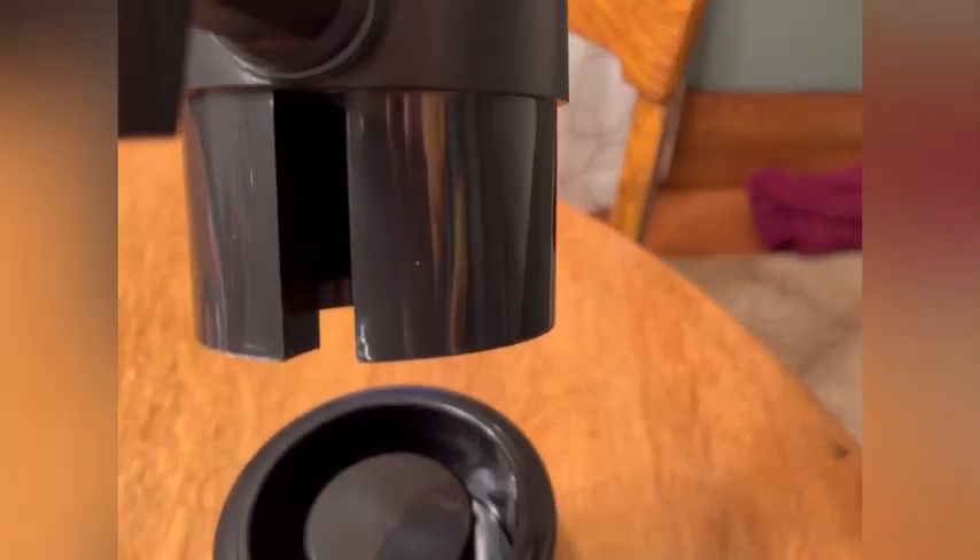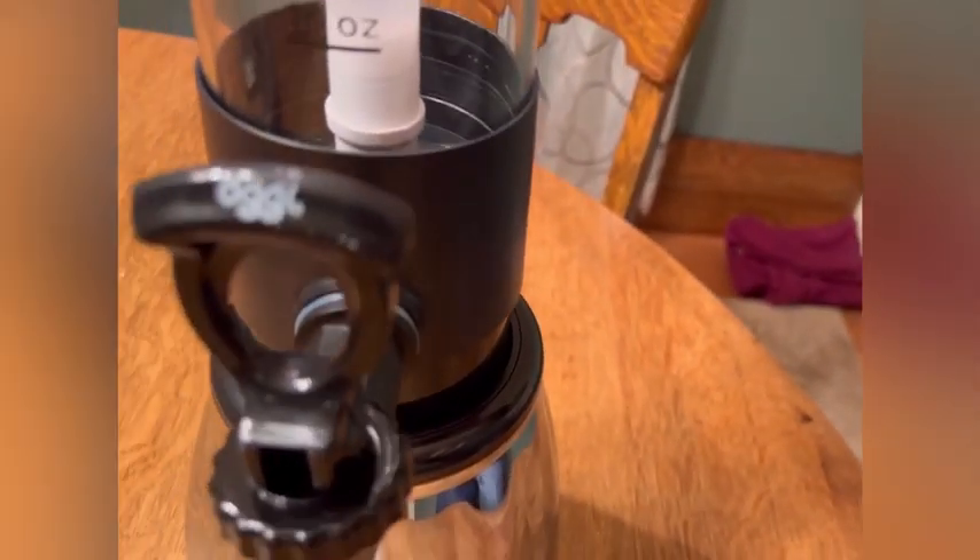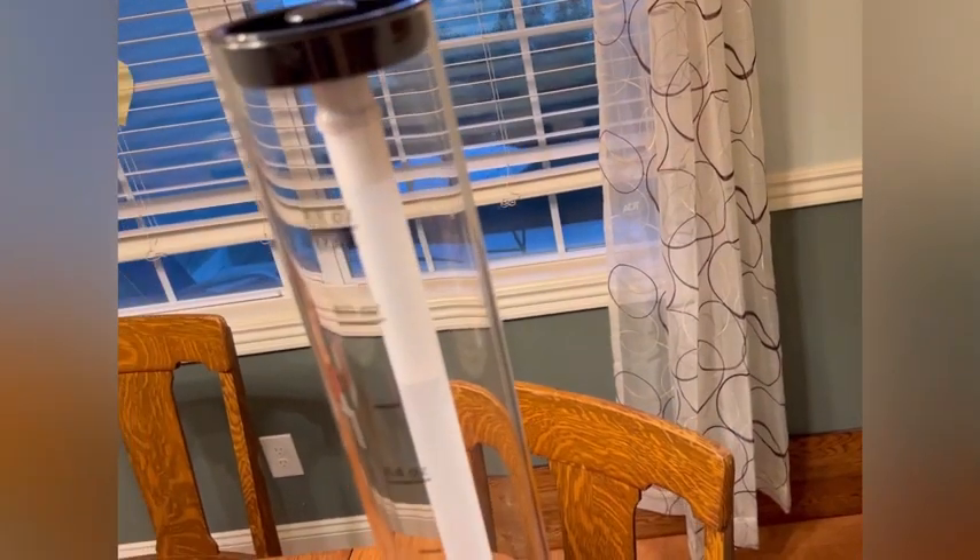To put it together, the tower — you can see that little slit in the base and it lines up right there with the bottom, and it slides right on.